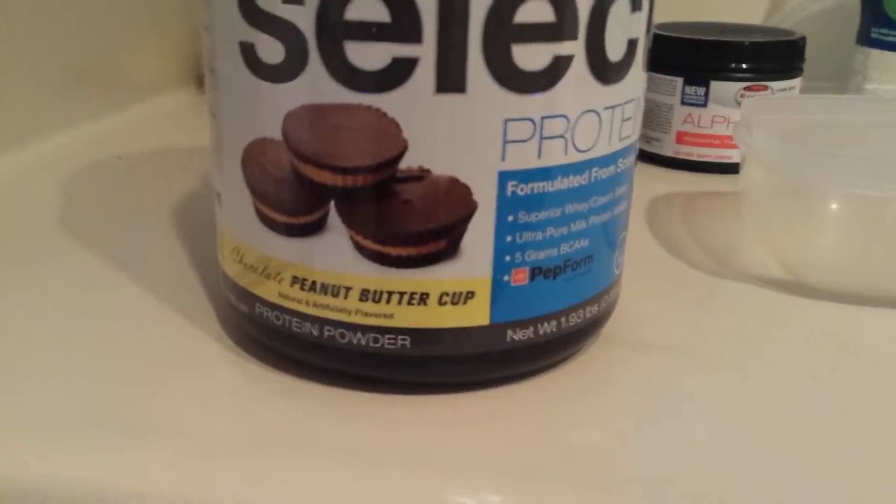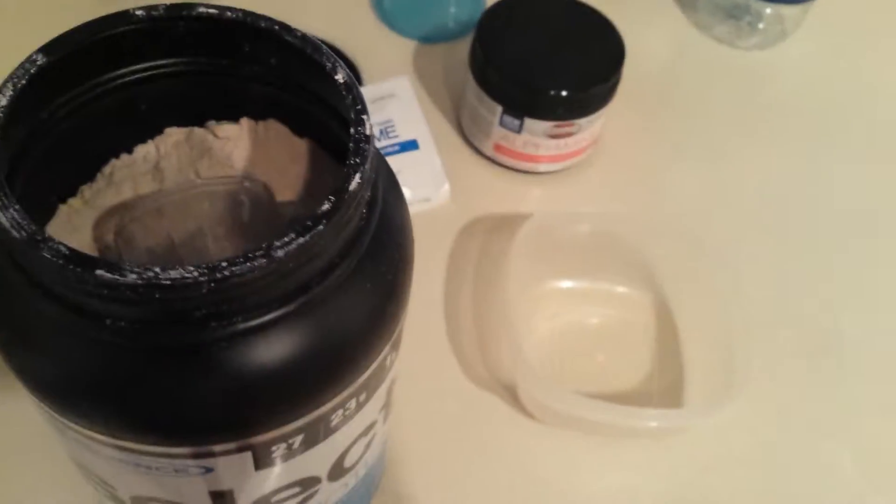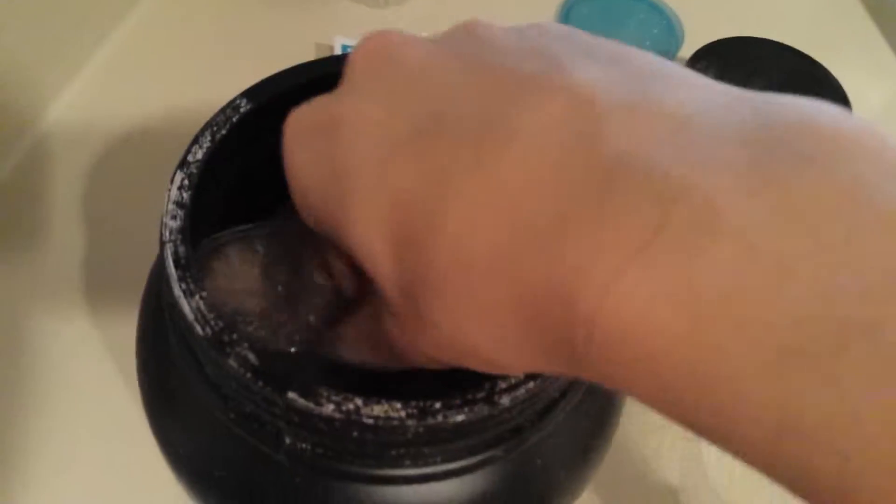Alright guys, without further ado, this is the new Select Peanut Butter Cup. I'm going to show you how to make pancakes because everyone is asking.